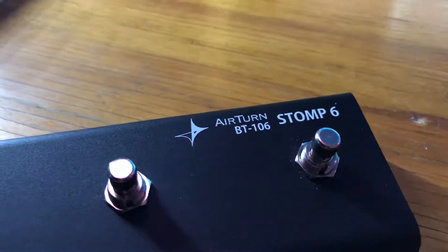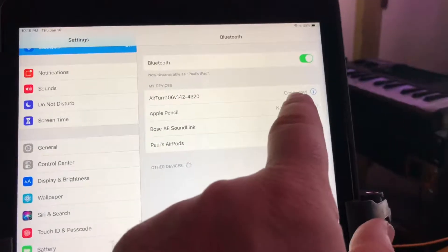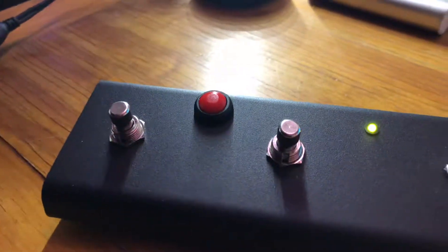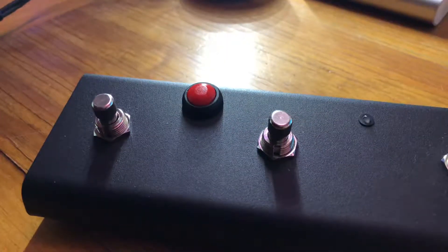Alright, this is driving me nuts. I've got my Stomp 6, got my iPad, got it connected. I've checked the mode — I'm in mode 3.